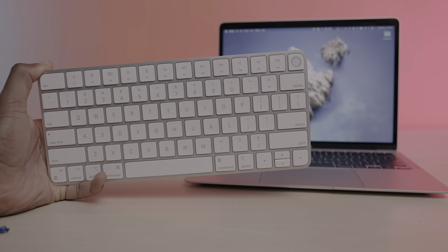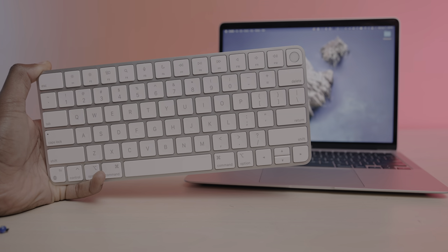If you're interested in checking these keyboards out, they will be linked in the description below. And if you enjoyed this video, be sure to give it a thumbs up and subscribe for future content like this. Thank you all for watching, and I'll talk to you guys in the next one.